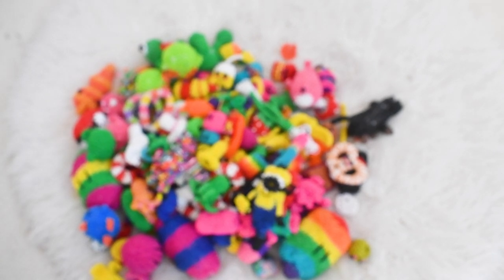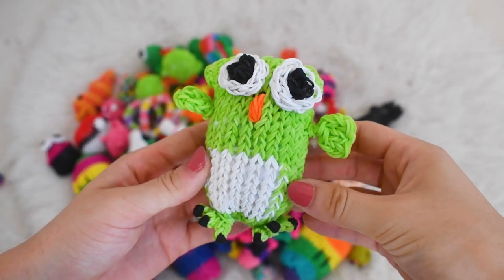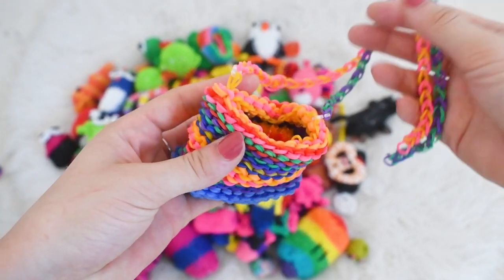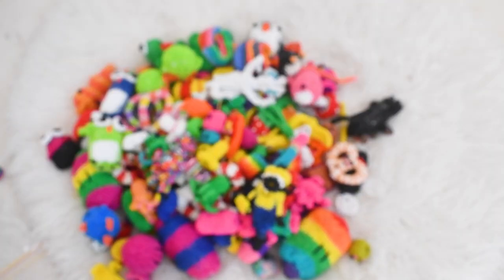Now let's move on to my Craft Life collection. I have this cupcake with huge googly eyes, this really stretchy headband, a happy owl, another happy owl, a super cute happy penguin, this really pretty purse, another happy penguin — I seem to really love penguins — and last but not least this little poodle.